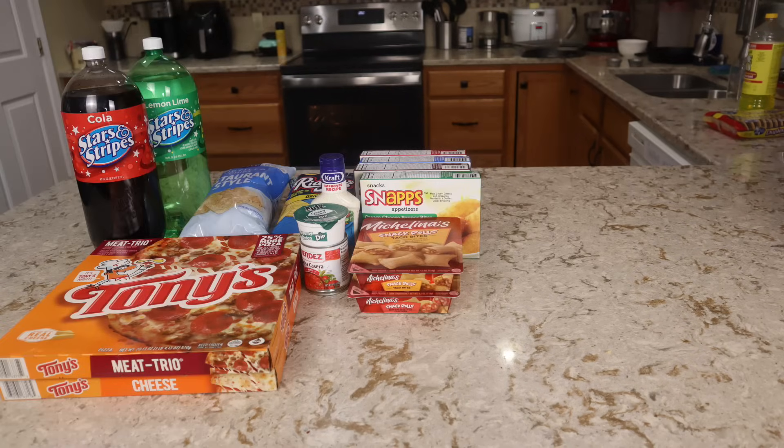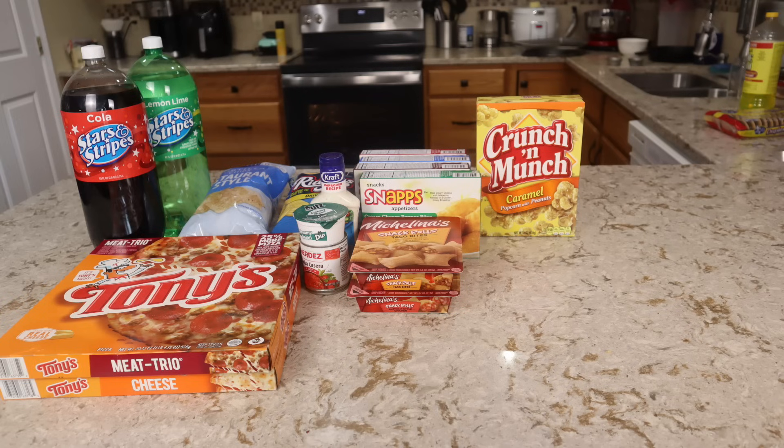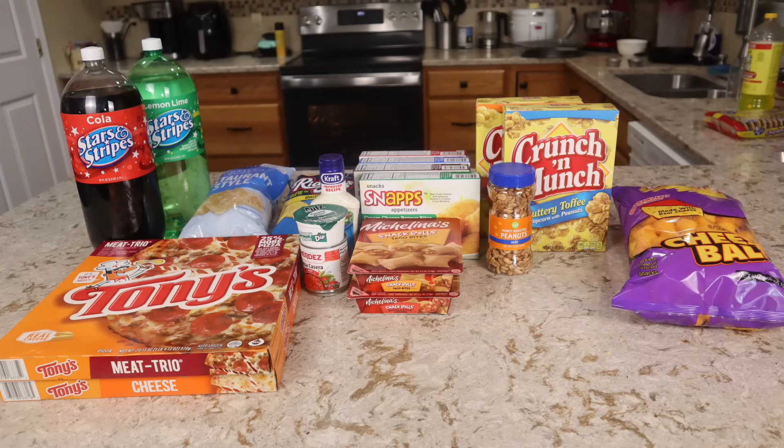And lastly is a $30 tier, so it's going to take everything from tiers one, two, and three but also add in a couple of extra little snacks. I went with two boxes of Crunch and Munch, some cheese balls, and some honey roasted peanuts — any four extra items of your choice.